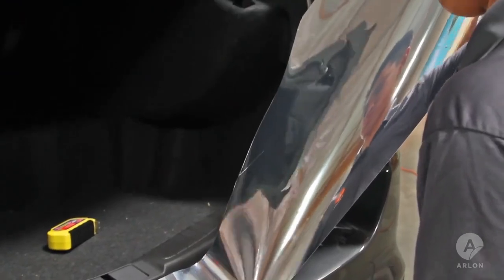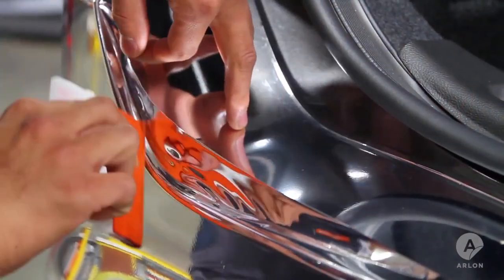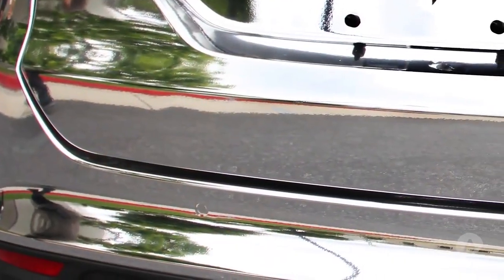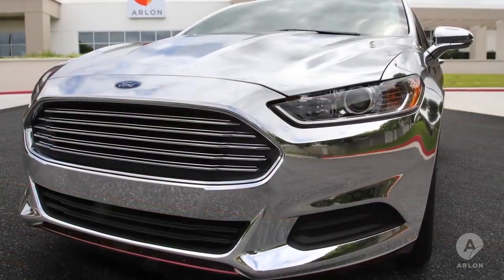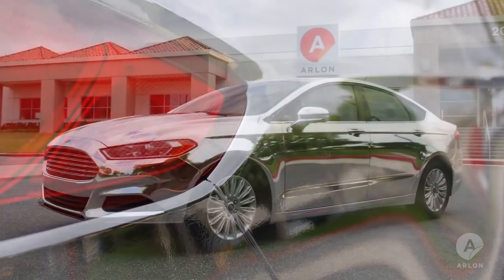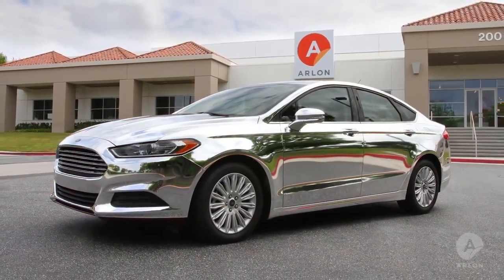Almost every chrome wrap has a body line curve that goes beyond the chrome's performance expectations. In these cases it is necessary to use inlays, which means there will be seams. Use body lines to mask these overlaps and your seams will be invisible. There is no way to speed up the process of wrapping with chrome — every detail is a showcase of your knowledge and skill. Following the proper techniques for working with automotive grade chrome will always reflect well on you as an installer.